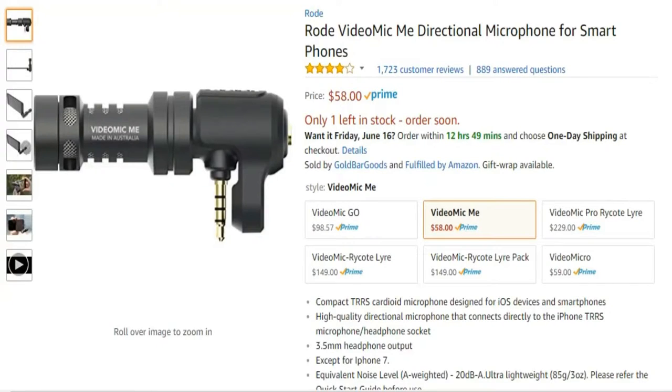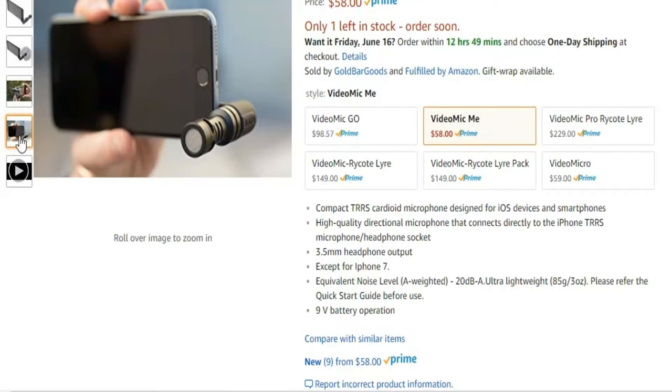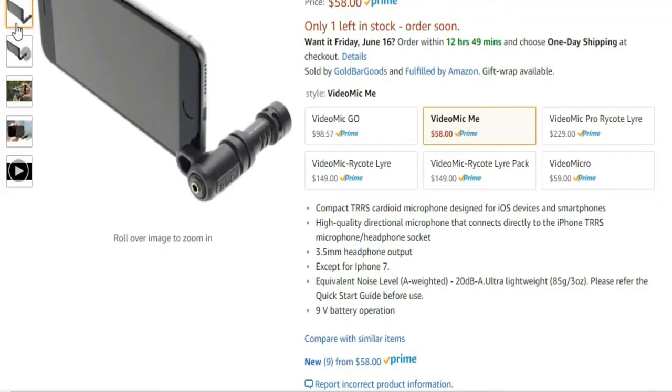You might notice I'm a little closer to camera — that's because I'm using the Rode VideoMic Me now. This is a microphone that's intended for smartphones, both Android and Apple devices. However, with a TRS-to-TRRS connector, you can actually connect the Rode VideoMic Me to a DSLR camera.